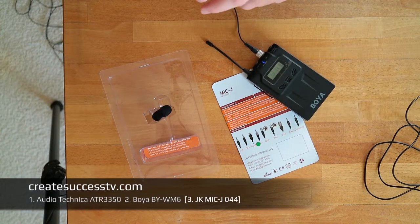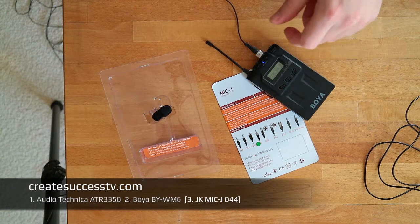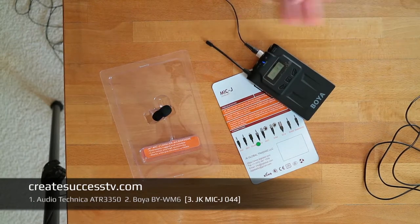It's kind of odd that the stock mic doesn't work that well. So let's do a short sibilance test: 'Sister Sally sells seashells by the shore, sister Sally sells seashells by the shore, and I love the shoreline going for a run there in the morning.'